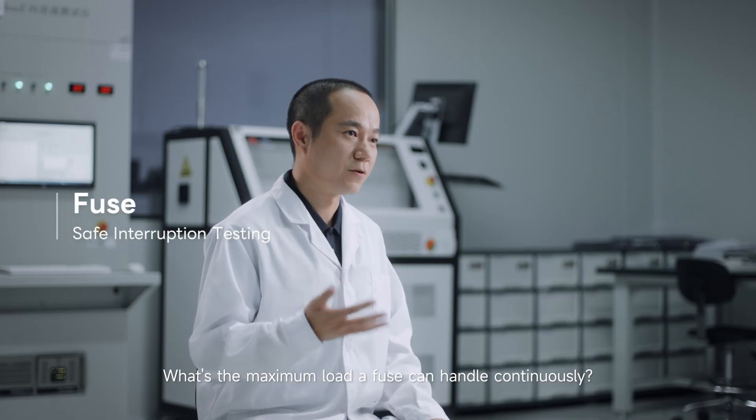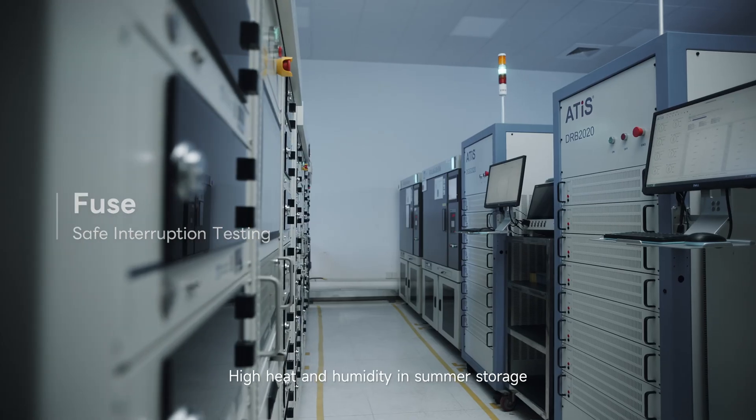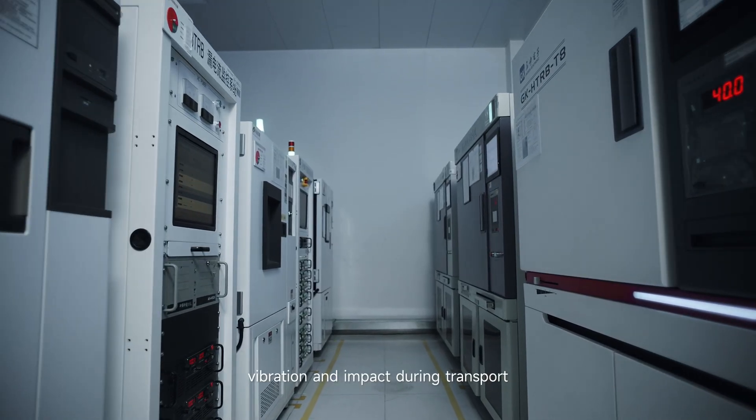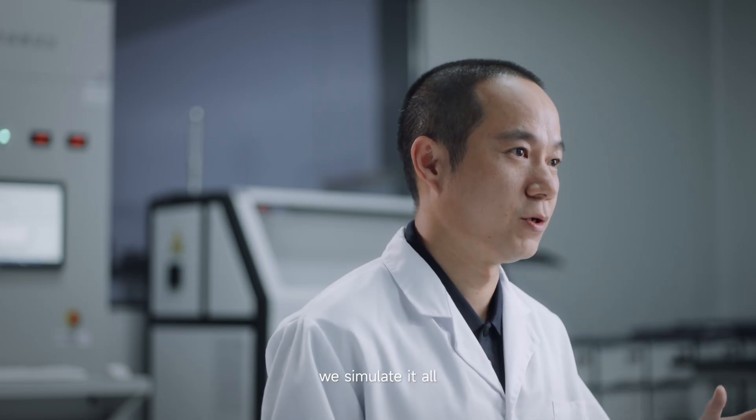What's the maximum load a fuse can handle continuously? High heat and humidity in summer storage. Vibration and impact during transport. In the lab, we simulated all to guarantee safe, reliable protection.